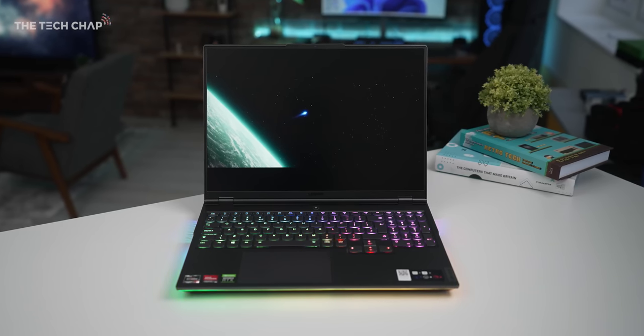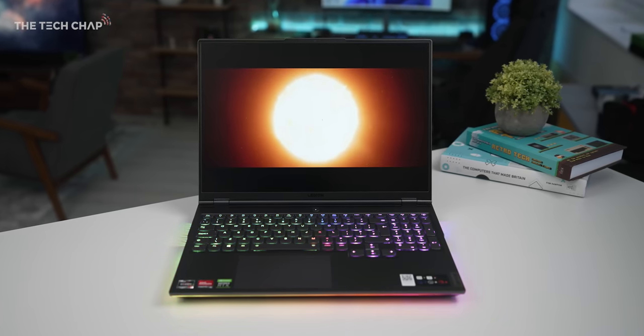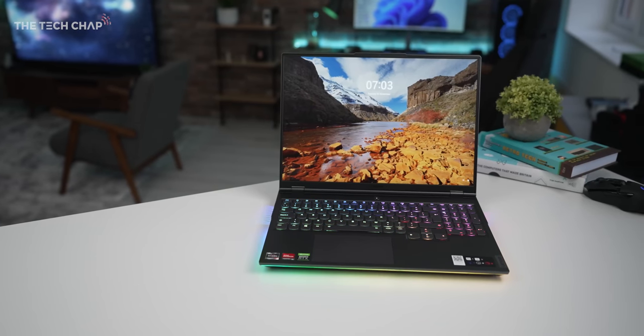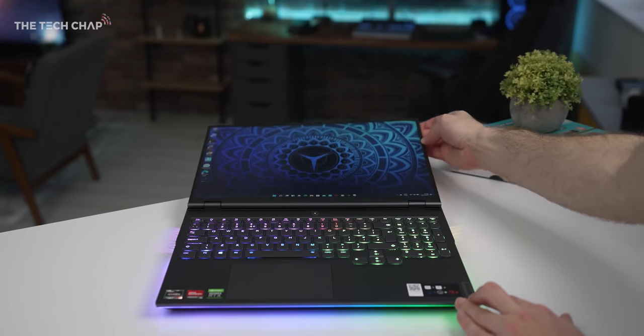We also get Bluetooth 5.1, Wi-Fi 6, and the cherry on top for me is some surprisingly good speakers. Now I appreciate this video is sponsored, but I never take on these projects unless I'm genuinely convinced by the product — and I've been using the Lenovo Legion 7 for the past week as my main gaming laptop and I'm really enjoying it. What really surprised me is how good the cooling is on a thin and light gaming notebook like this. I've used a lot of gaming laptops and the Legion 7 really stands out — the performance, the build quality, that screen — it all adds up to make this one of the best gaming laptops you can buy right now.